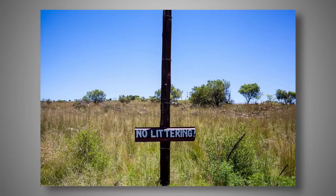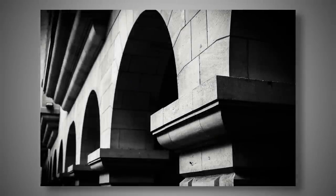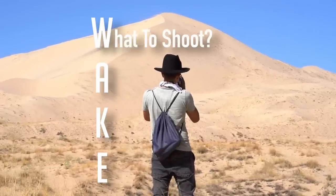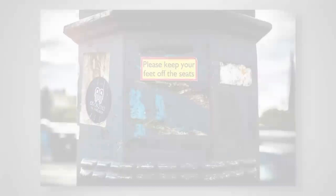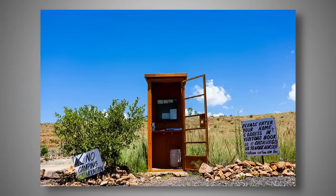If you have ever complained that you have nothing to photograph, then the WAKE system is what you need. The first question you want to ask yourself is: what is worthy of shooting? This can be a tricky thing because we get told from very early on that there are things that are worth shooting and things that are not worth shooting. It's time to challenge those assumptions and break down those mental fences that are holding us back.